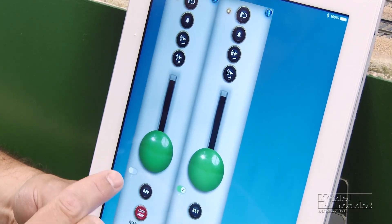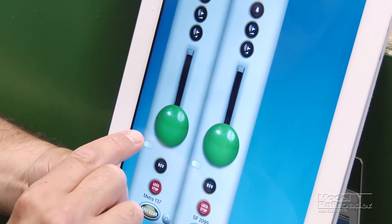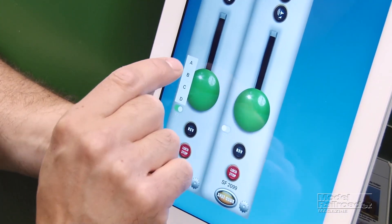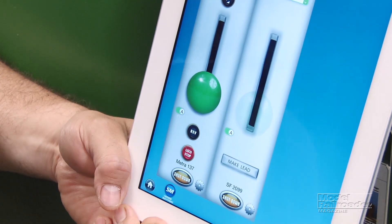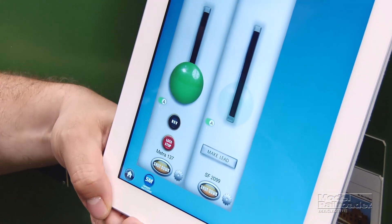How do you pick a consist? All you have to do is use this little switch right here. You'll see A, B, C, or D. We're going to have consist A. There's our second locomotive — that's also consist A. And now we're done. Those two locomotives are consisted.